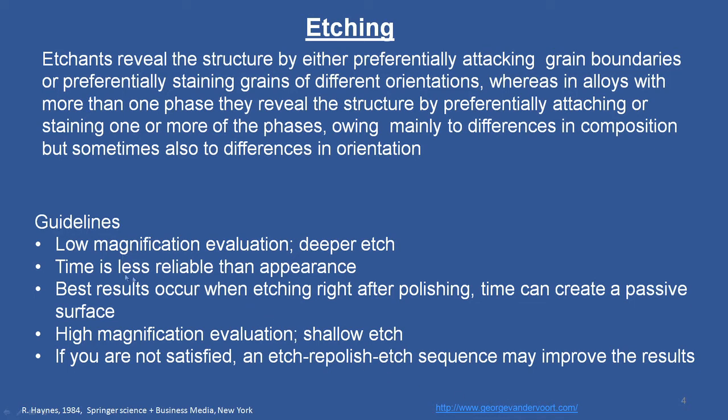For low magnification evaluation, a deep etch is used. Time is less reliable than appearance; best results occur when etching right after polishing, as time can create a passive surface. For high magnification evaluation, a shallow etch is used. If you are not satisfied, a polish-and-etch sequence may improve the results. You have to look at the surface and examine whether you are satisfied with the information you are getting from the specimen; if not, redo the exercise.